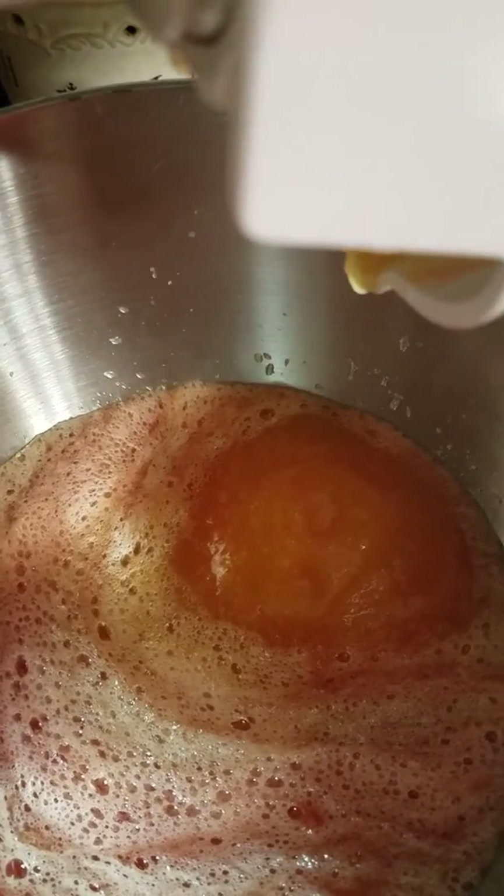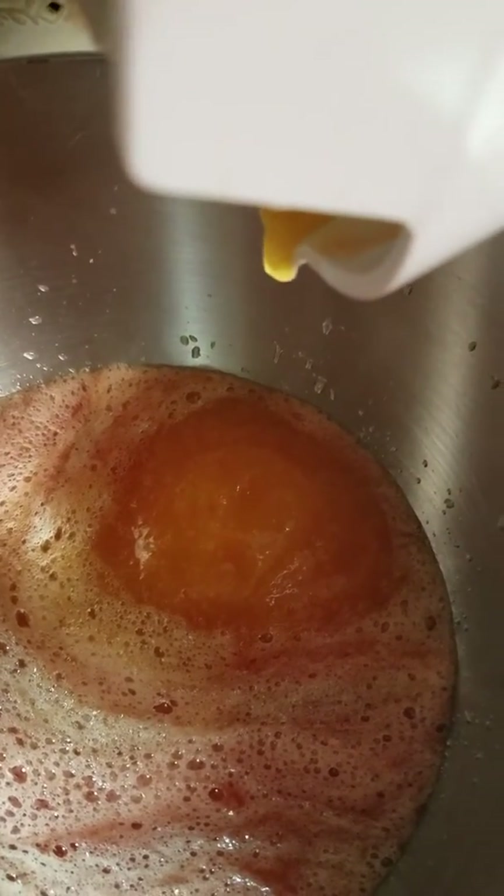You can see in there the thing turning — that's what pushes them through. You can see it coming out.